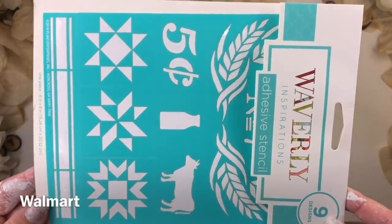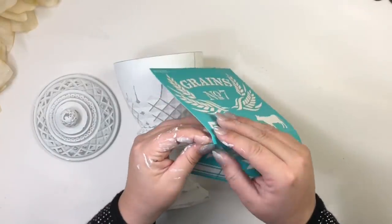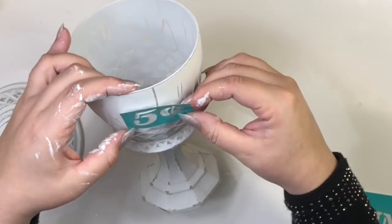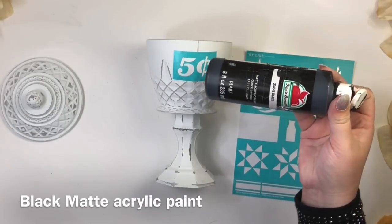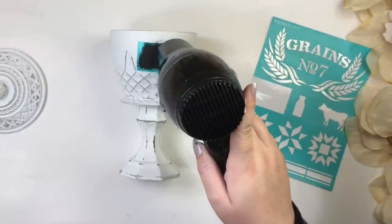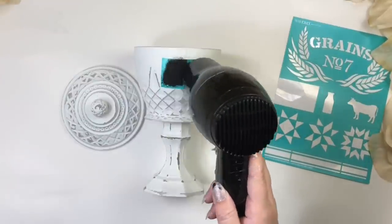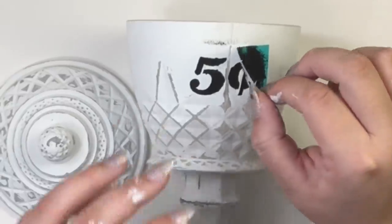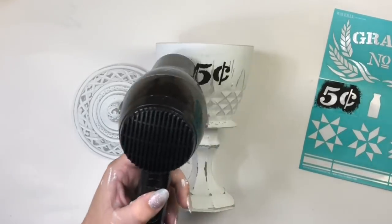For the lid, these stencils are also from Walmart. I got this because I wanted to use the little cow, but once I finished the project it looked more like a candy jar, so I decided to use the 'five cents' design — now it's really going to look like an old vintage candy jar. For this stencil I'll be using black paint and a piece of sponge. For projects like this I love using my hair dryer — it makes everything so much easier. Now I'll remove the stencil very carefully, and if you have any mistakes from paint bleeding, just brush some white paint and that will take care of it.